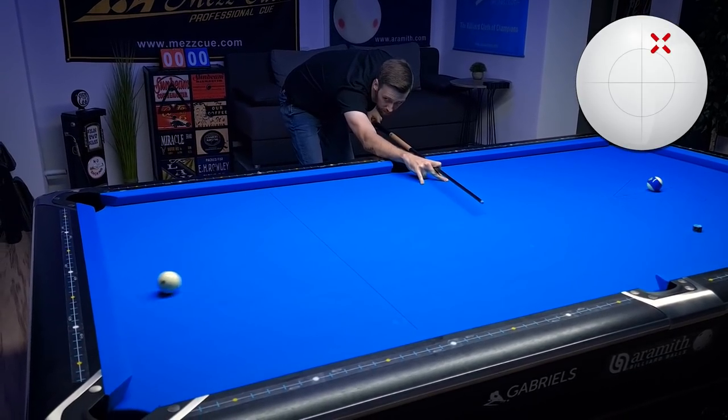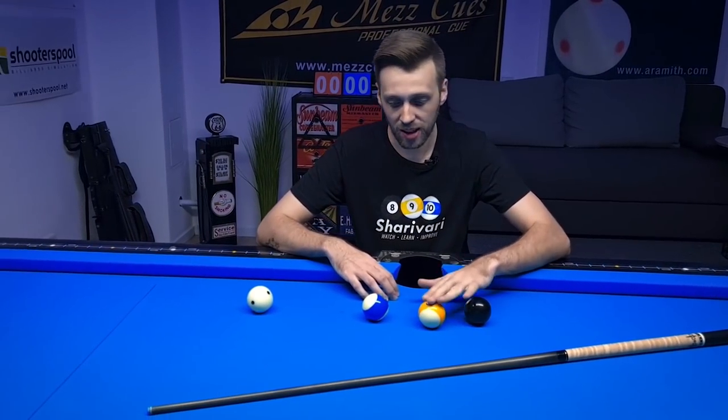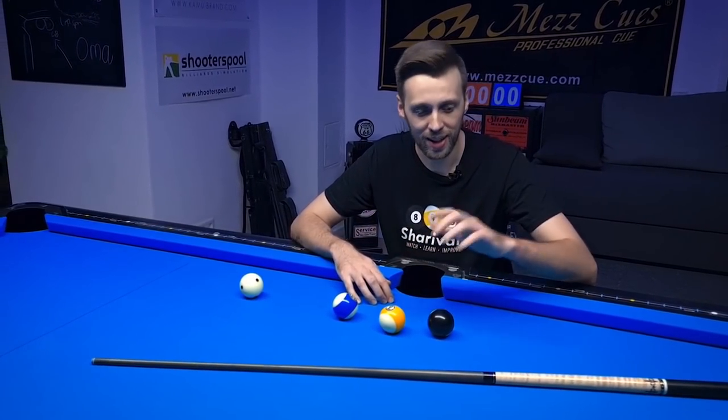In today's lesson I'm going to show you three very common situations on a table which are applicable for 8-ball, 9-ball and 10-ball. For each situation I have three possible solutions. Also make sure to stick to the end because in this video you can win this cue.